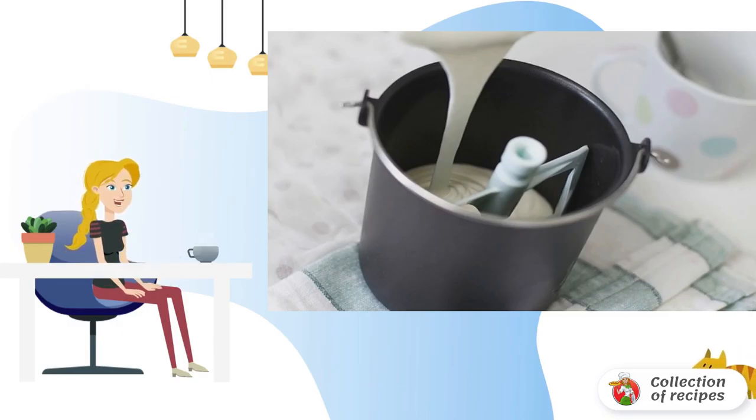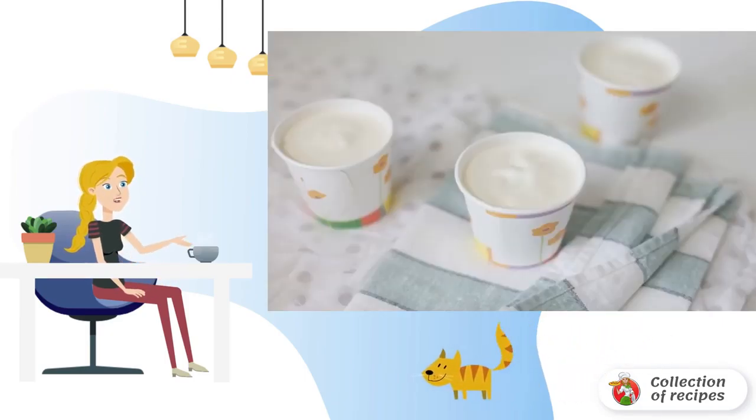Freeze for about 30 minutes following the instructions. Pour the finished ice cream into cups and send it to the freezer for several hours. Bon appétit.